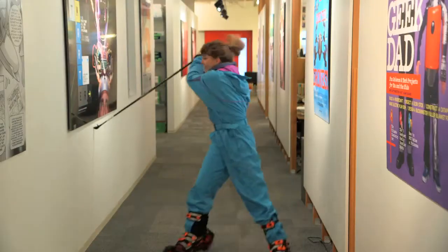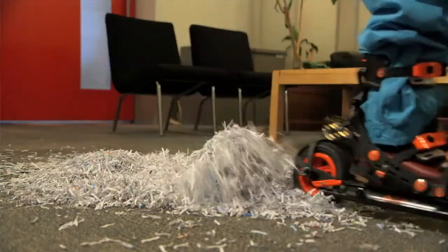But unlike conventional cross-country skis, they work indoors — on whatever snow you've got.